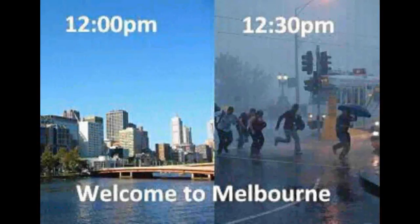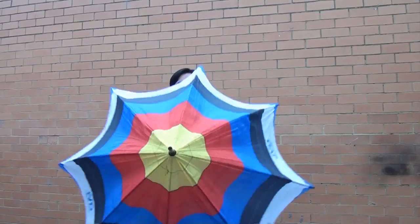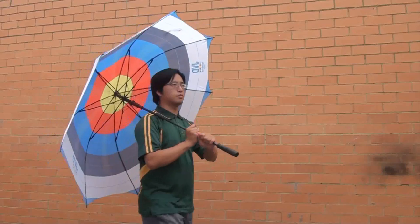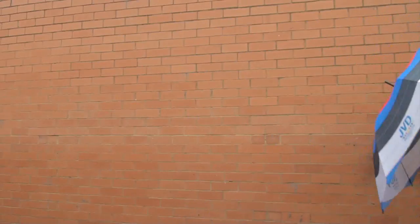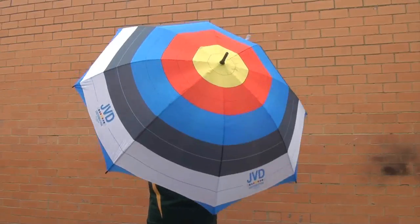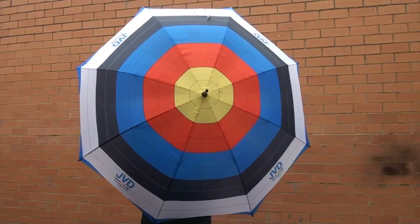Oh look, it's raining. Wouldn't it be great if I had a ridiculously convenient archery themed umbrella? Yep, you can buy target-shaped umbrellas. These are actually great gift ideas for archers, being useful and thematic. Nothing could possibly go wrong, right?